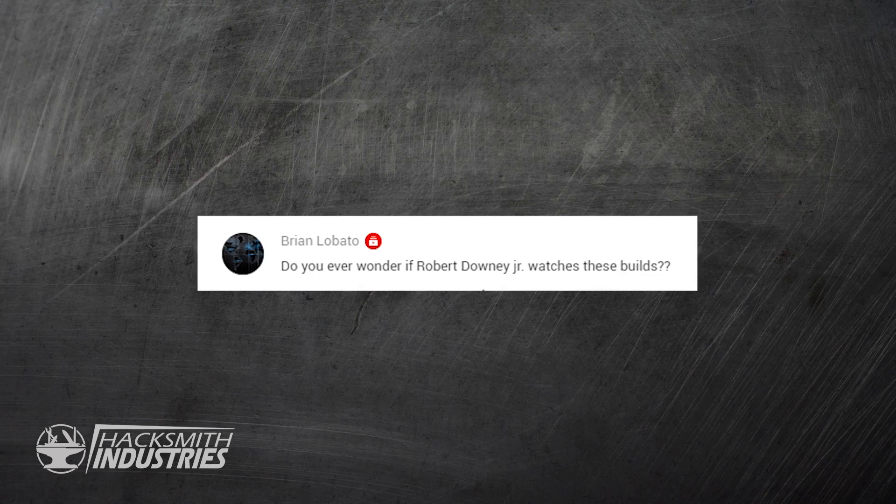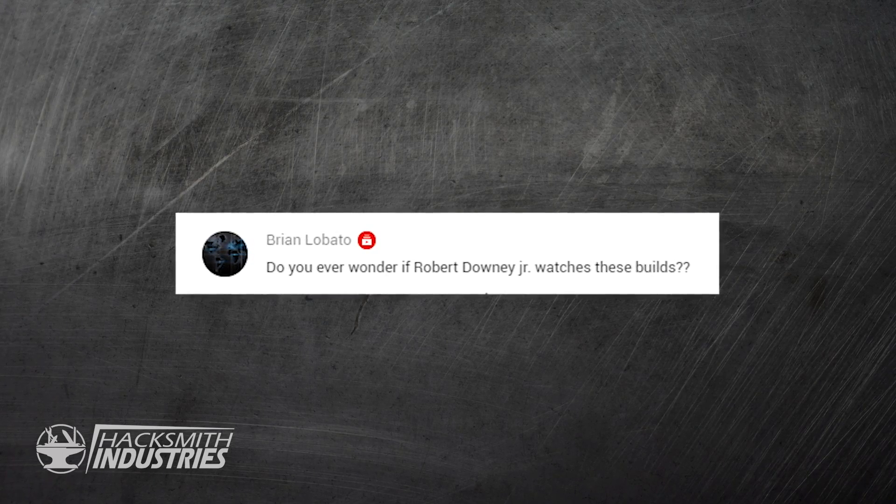Do you ever wonder if Robert Downey Jr. watches your videos? I do wonder if Robert Downey Jr. watches our videos. I kind of doubt it, but it'd be really cool if he did.